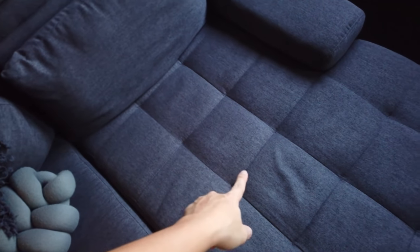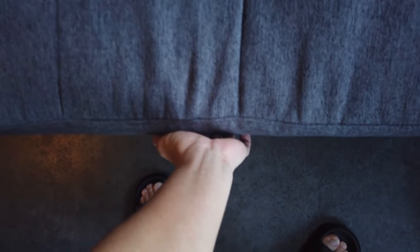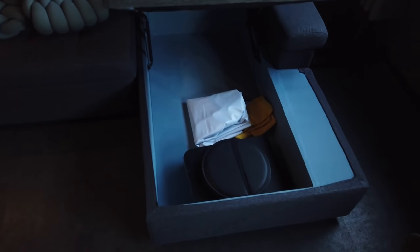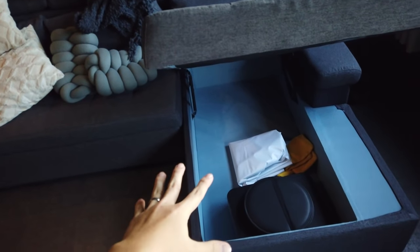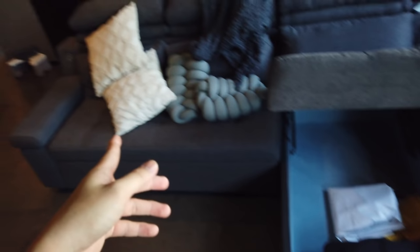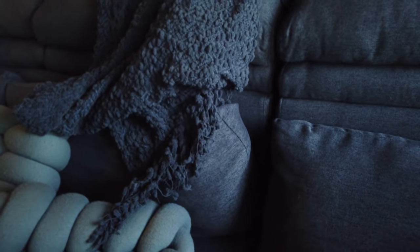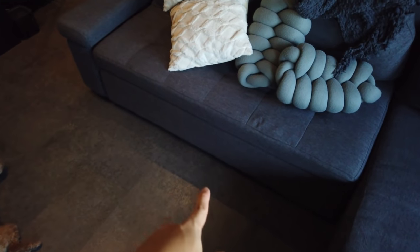There's also a storage space underneath the L-shaped part of the sofa. I'm going to lift this up — and here it is. There's a bit of storage underneath. We haven't decided what we want to put inside, but I think we'll buy storage boxes to put like pillow covers. And for the rest of the sofa, it comes with a mini remote control pocket, and the side can also be lifted up. It also comes with three back cushions.